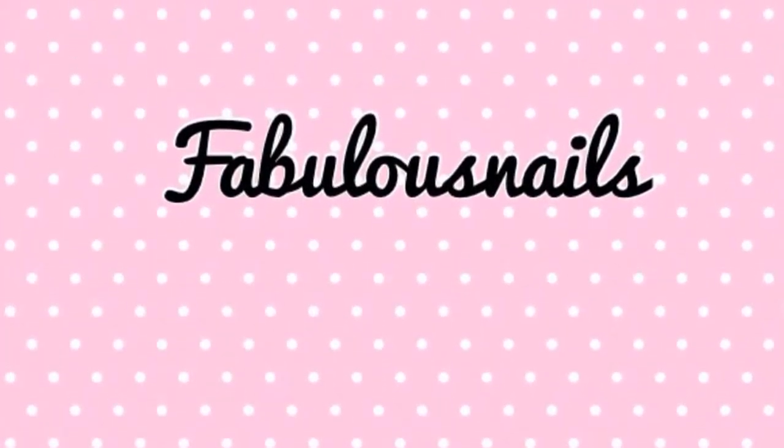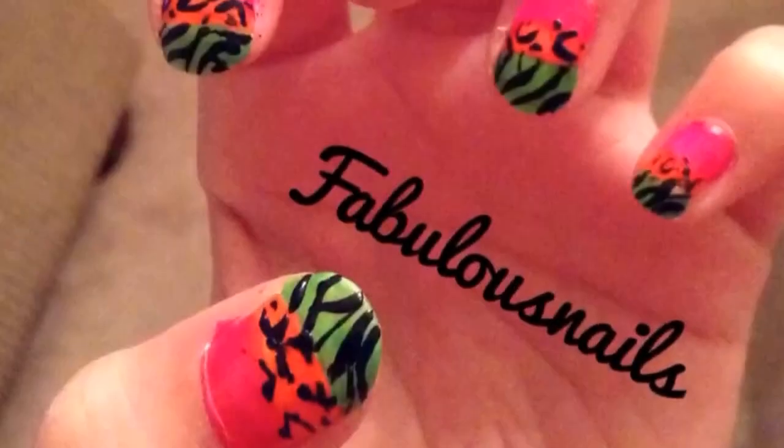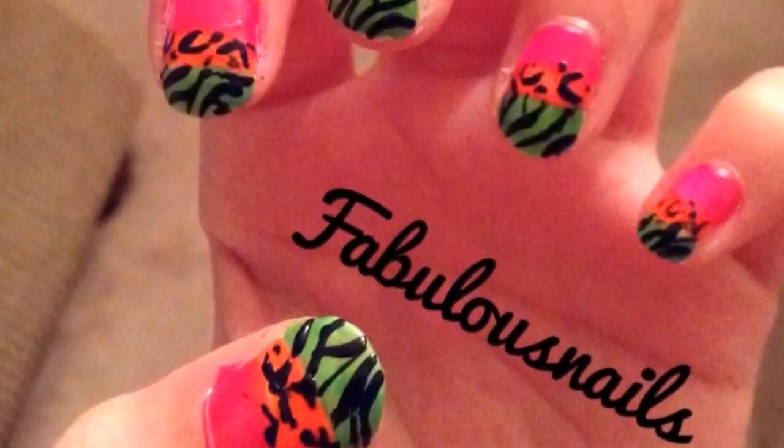Welcome to Fabulous Nails. Today we're going to be showing you a cute neon zebra and cheetah design. Your nails will look like this when finished.